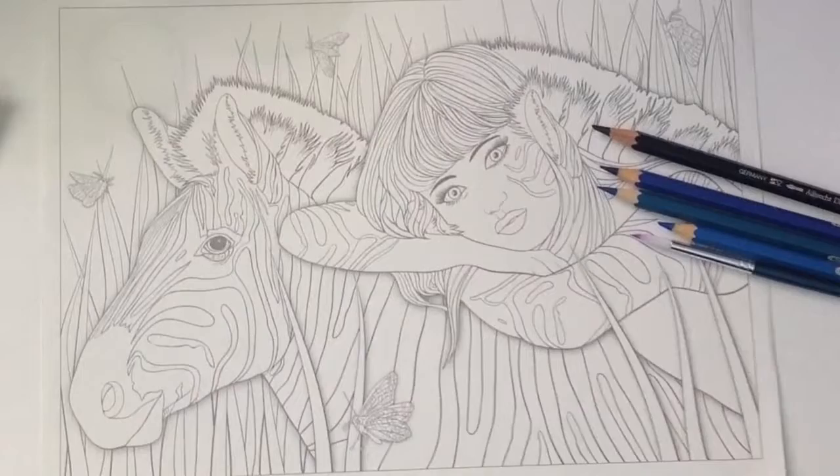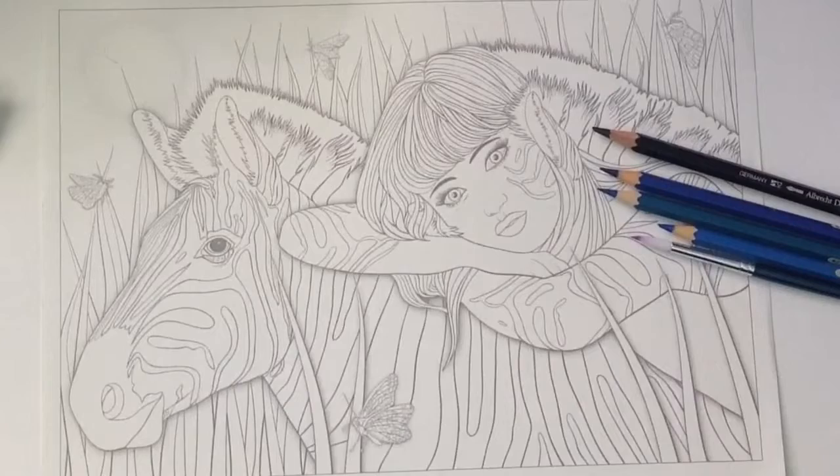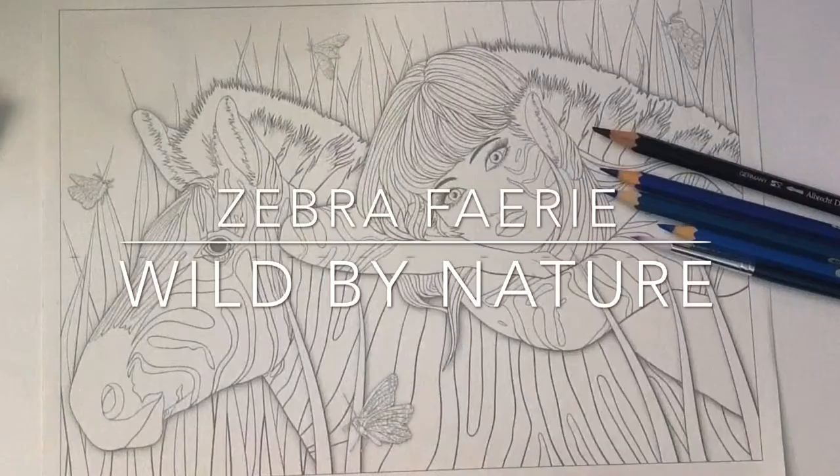Hi everyone, it's Lesley from Colouring and Tangling. Every so often I just get this urge to colour illustrations in my own books, and I haven't done any colouring for ages. This one's from Wild by Nature, my new colouring book that's just out, and nobody has actually coloured this one. It's called Zebra Fairy and I thought I'd start colouring today and just show you how I use these watercolour pencils.